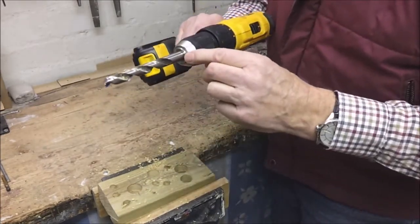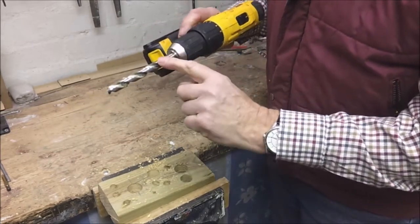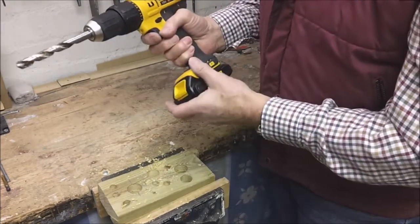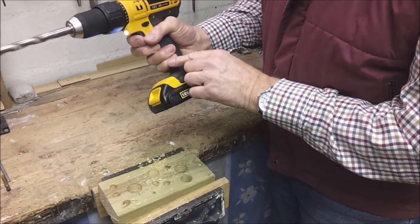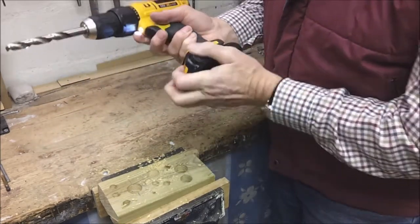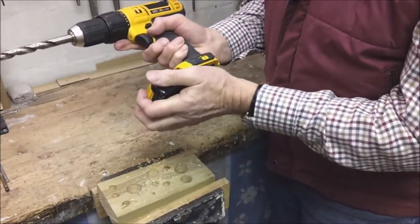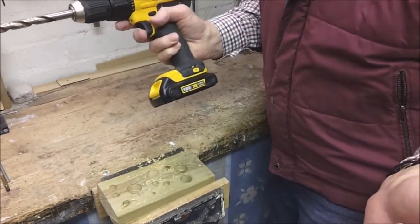The chuck itself is 13mm capacity, so the chuck controls the maximum size drill that you can use. The drill has variable speed on the trigger. It's also got two speeds. It's got a removable battery, and in the kit that I purchased I got a spare battery so you could be using the drill while your spare battery is charging.